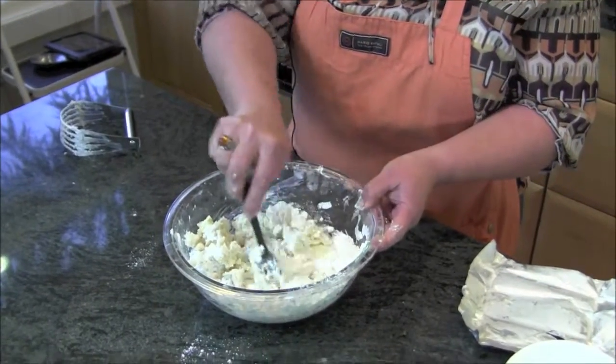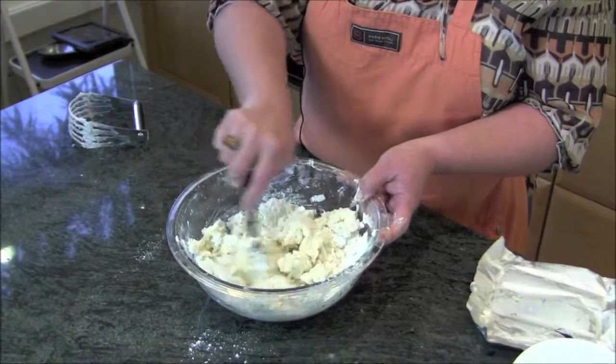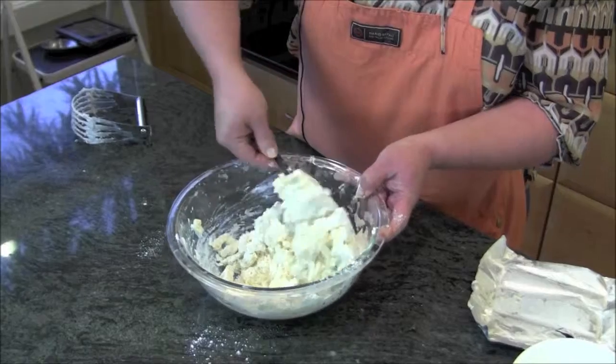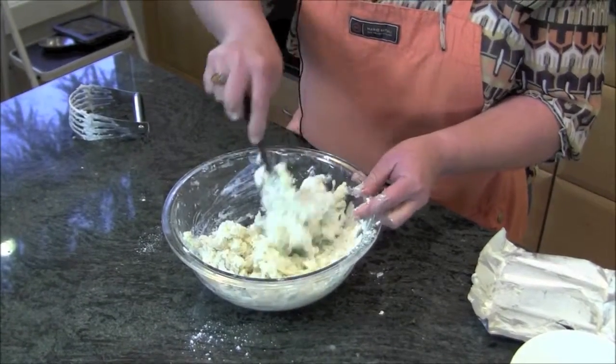If you're wanting to make a savory pie crust, at this point you would just add in your chopped herbs. So if you had some thyme, some rosemary, some chives — anything you wanted — you can certainly make this a savory crust.